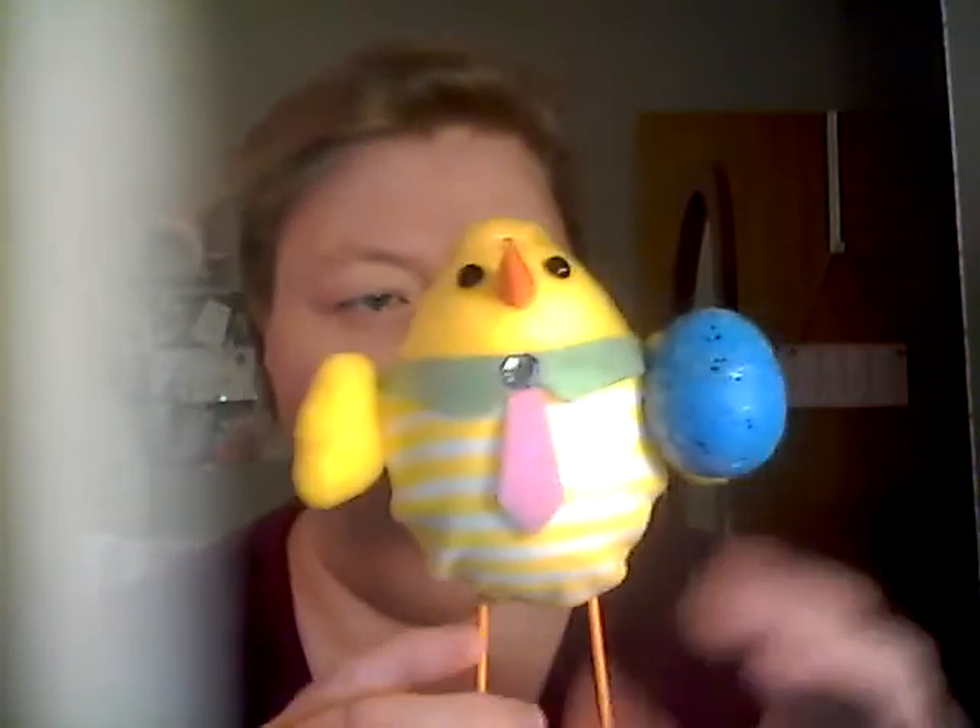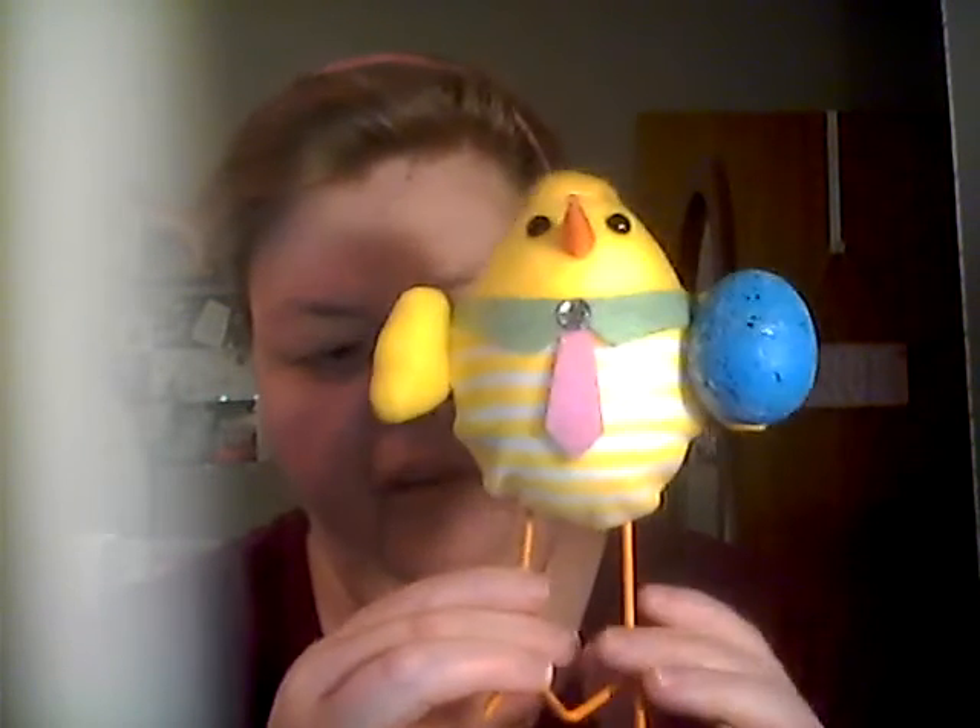The first thing that I got is from Walmart. I thought it was super cute — it's this little chick bird, I think it's a bird or a chick, can't really tell. It's a little chick and it has a little egg and they dress it up with a tie, he's all dressed up like he's going to church and he has little legs.